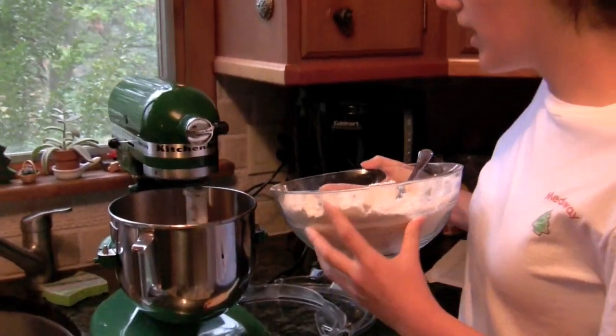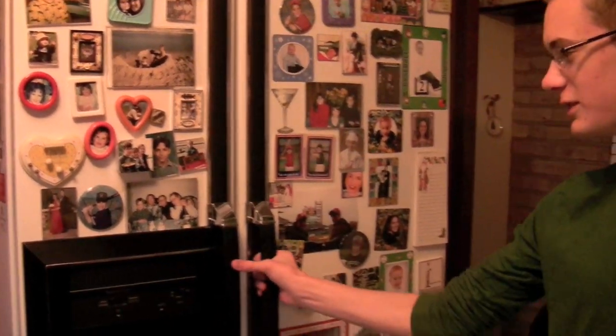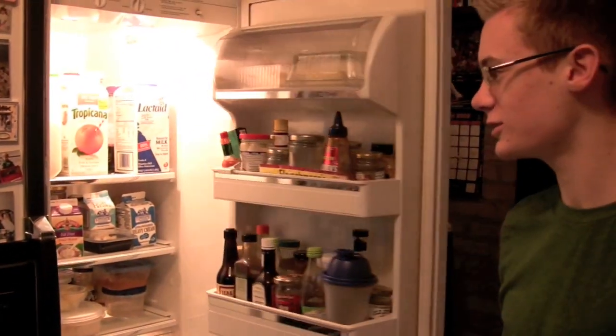You just want to add the flour and spice mixture slowly to your molasses mixture, then cover it and put it in the refrigerator and chill it for an hour.